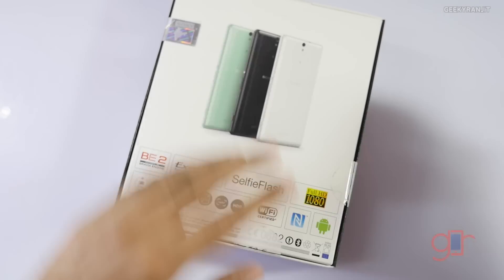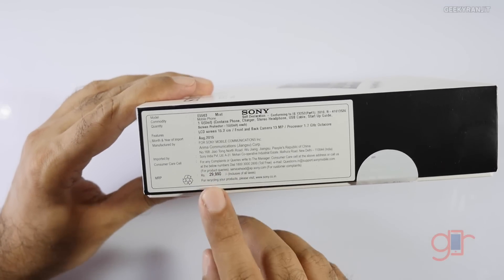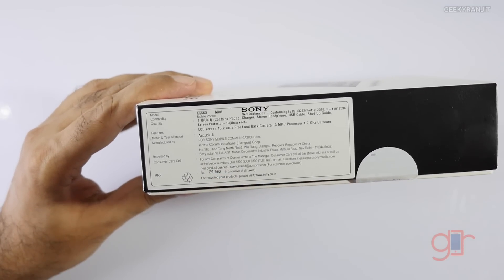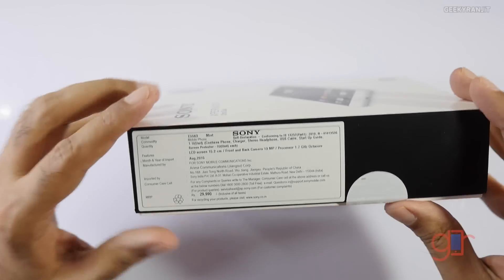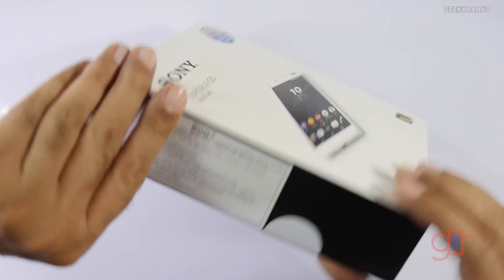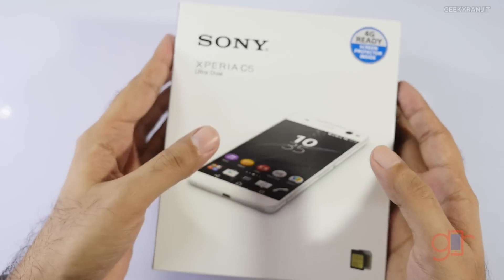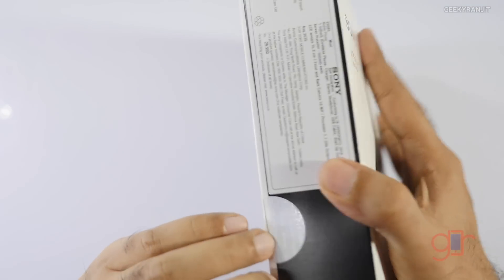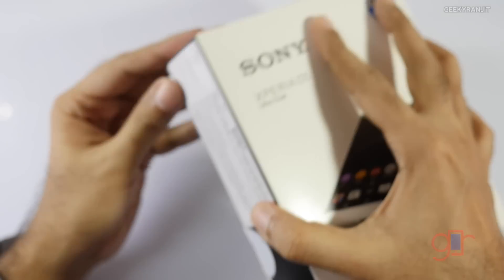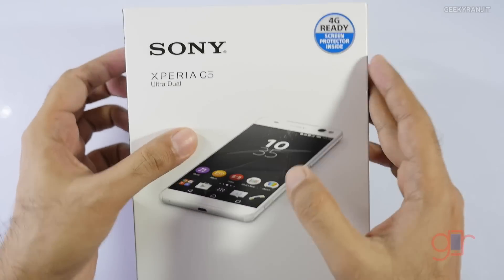Before we open it up, let's look at the pricing. The price quoted on the box is 29,990 rupees, but I purchased this unit from a local store in Hyderabad for 26,500 rupees. I also checked online pricing and it was available for 26,500 to 27,000 rupees on online stores. I'll have links for both Flipkart and Amazon, so if you're buying from online stores please use my link — it does help the channel.